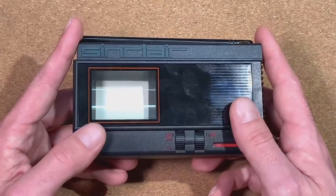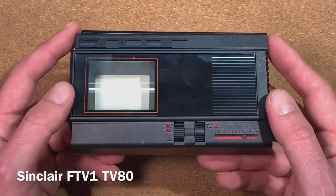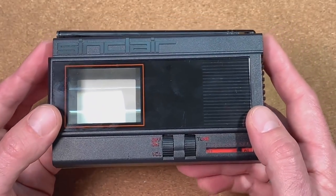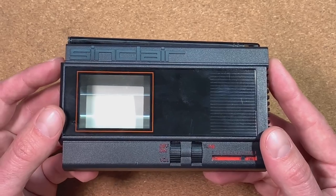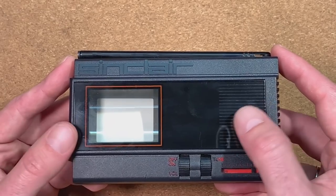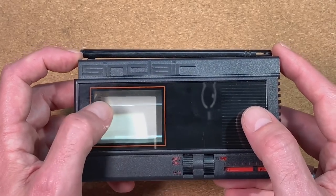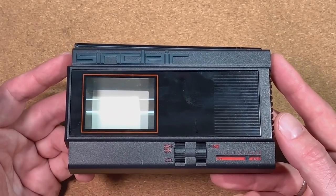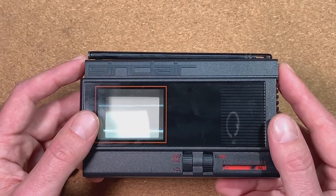Today we will have a very close look at this special one — the Sinclair TV-80. The Sinclair TV-80, also known as the flat-screen pocket TV, was a pocket television released by Sinclair Research in September 1983. It used a flat CRT with a side-mounted electron gun instead of a conventional CRT, and the picture was made to appear larger by the use of a Fresnel lens. It was a commercial failure and only 15,000 units were sold, so this is quite a rare piece. Luckily, we have two of them here available.